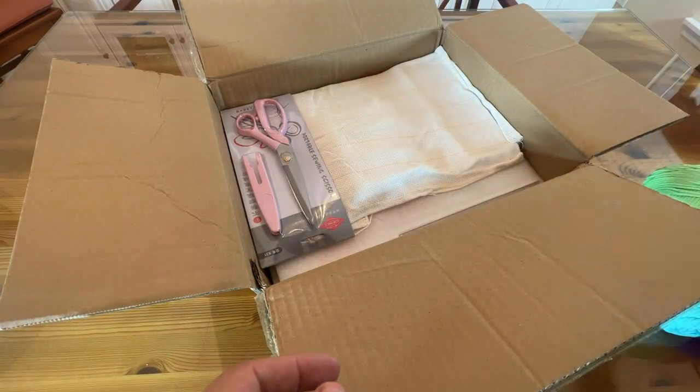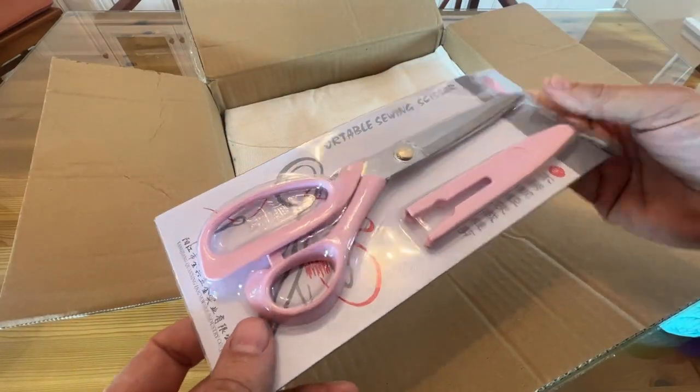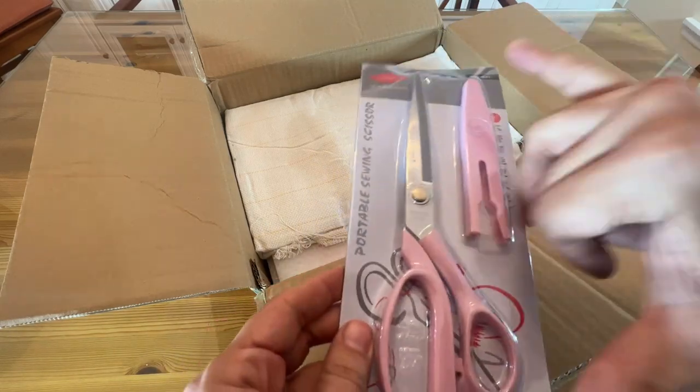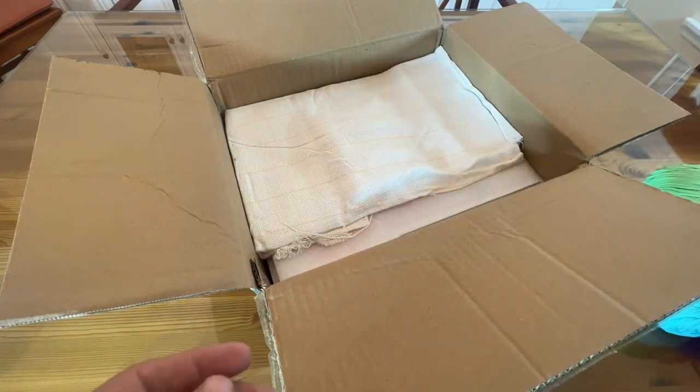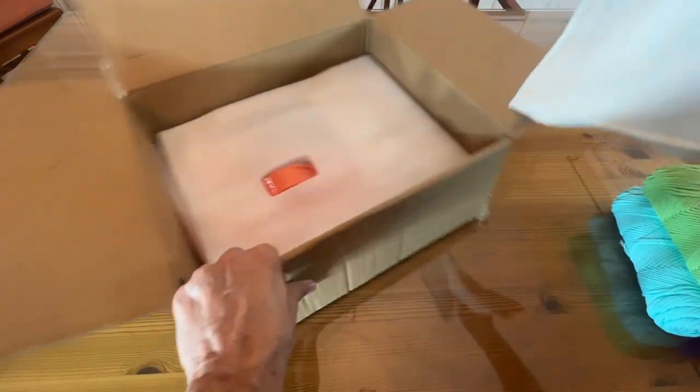Then on top of that it's the punch needle set — a quality product. They've included everything. Even a great pair of portable sewing scissors. Look at this — about nine inches. And here's the backing, so you can really start getting to knitting.